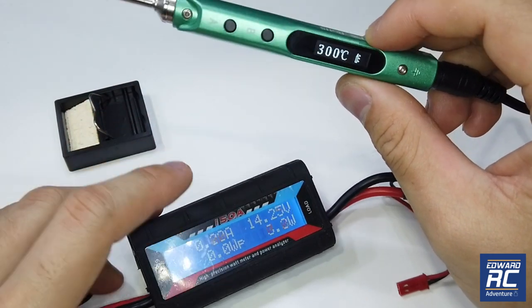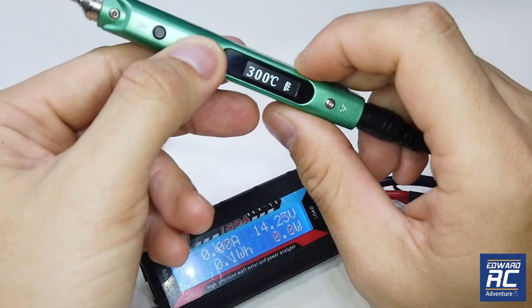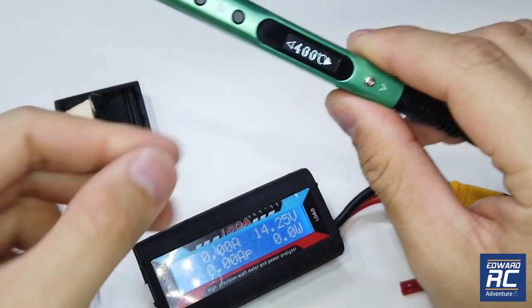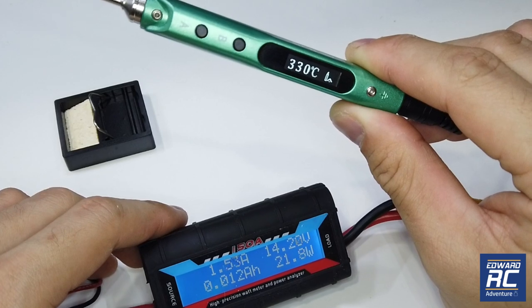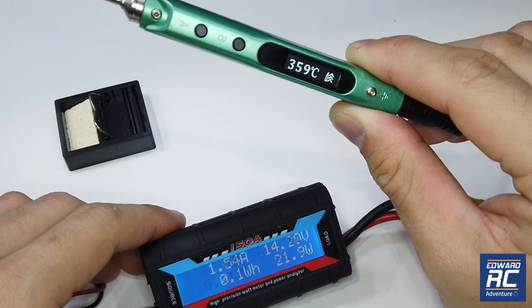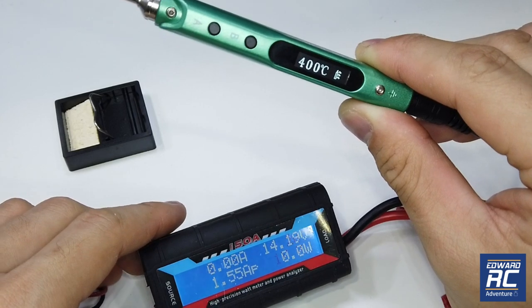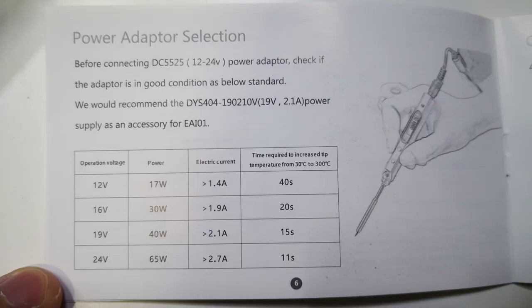The current will fluctuate — it's doing less than one amp, modulating the temperature. As it drops, it immediately heats back up to the preset temperature. To adjust the temperature, just hold the right button to increase it — for example, to 400°C. It starts heating up again and draws more current to reach 400°C. That's really quick — about 11 seconds.